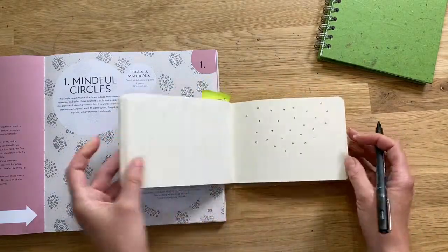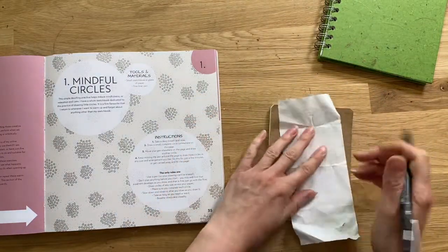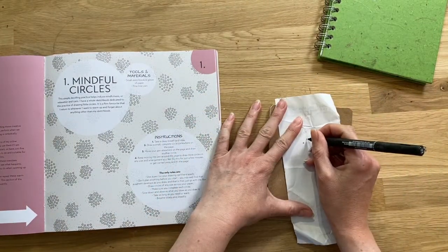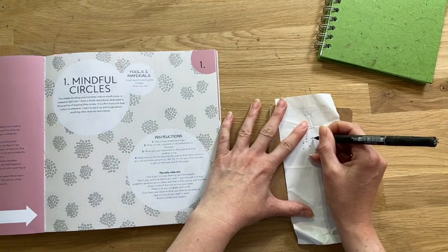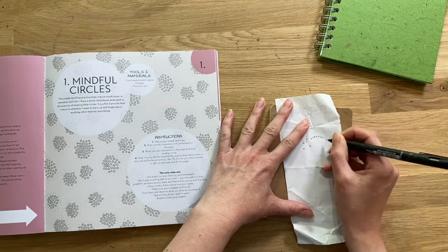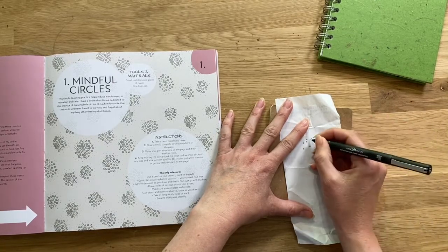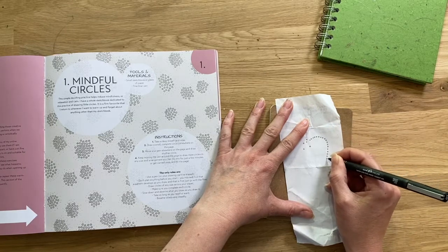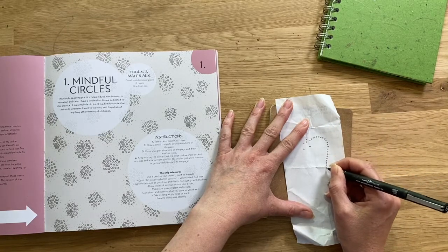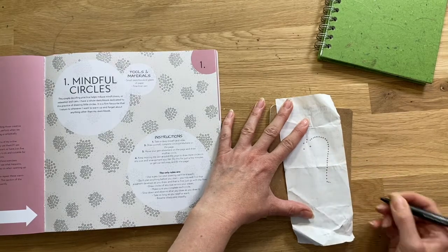I sometimes call this exercise Doodle Dots as well, because it's very much a doodling one. If you don't even have a sketchbook, you can grab the back of a receipt and just doodle and draw — you're still sketching. That's why I love this exercise: it's super accessible, very limited tools and materials, and it means you're getting a little boost of creativity even when you have limited materials available.